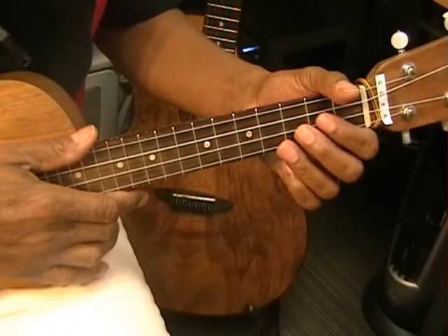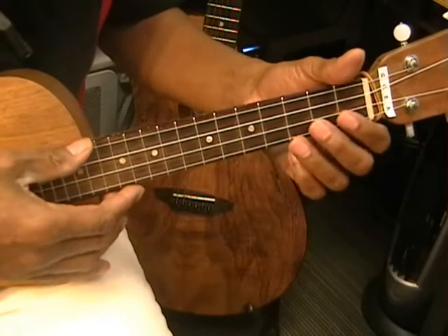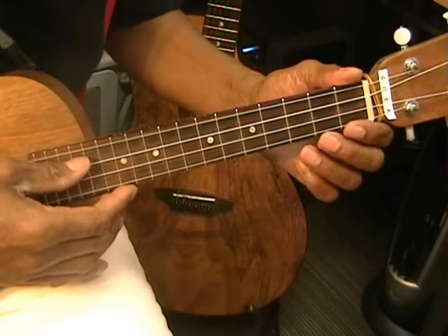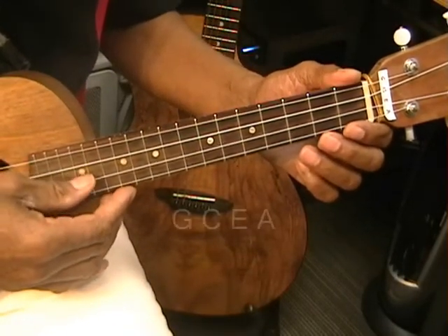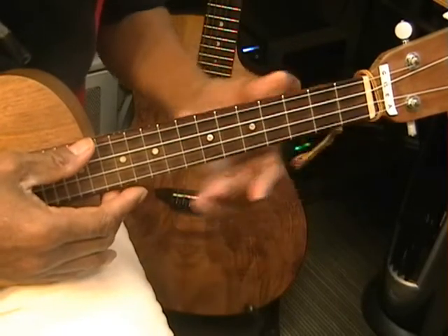Today we're going to be learning 'Royals' on the ukulele. The ukulele is tuned G, C, E, A, and we're going to be playing a D chord.